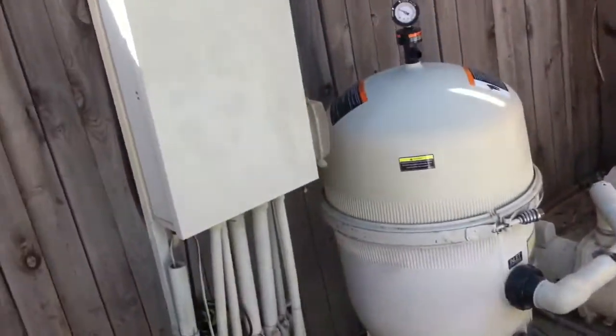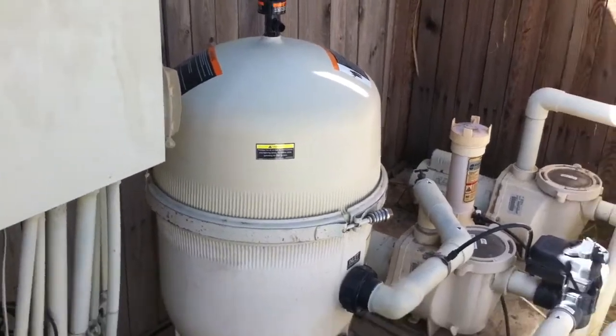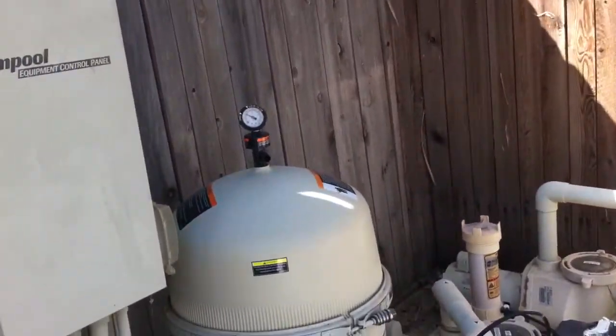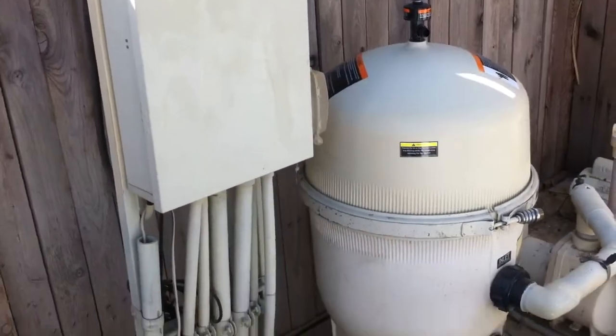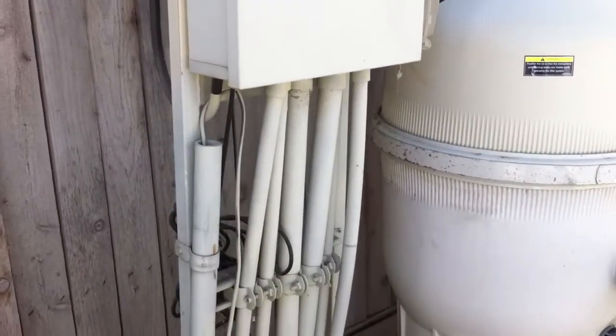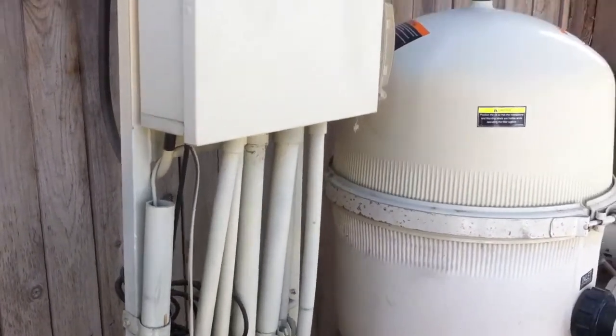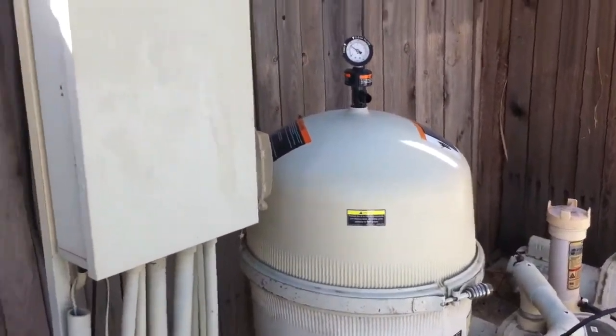Hey guys, today I'm going to show you how to open the air relief valve for the Pentair Clean and Clear Plus 320, or any type of filter that has the air relief valve. Most likely it's Pentair that has this, but yeah, that's basically it — this is the most likely filter that has this type of air relief valve.